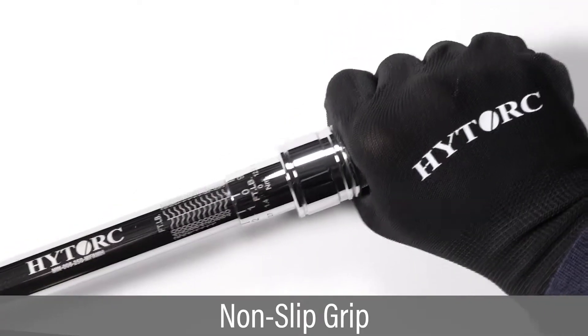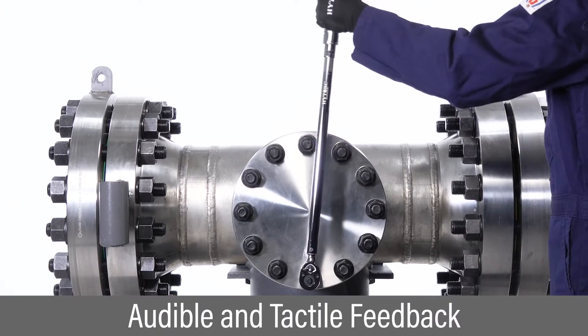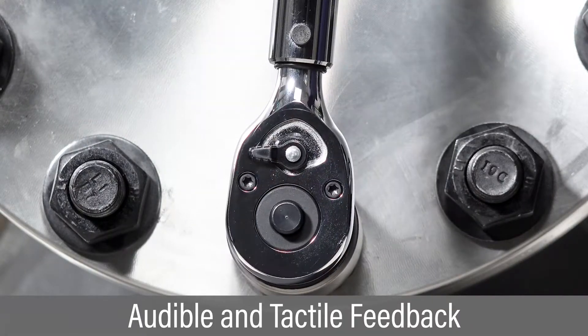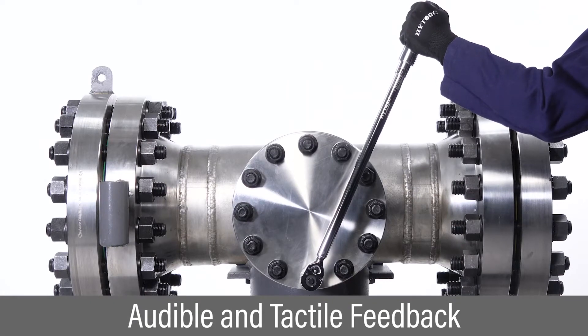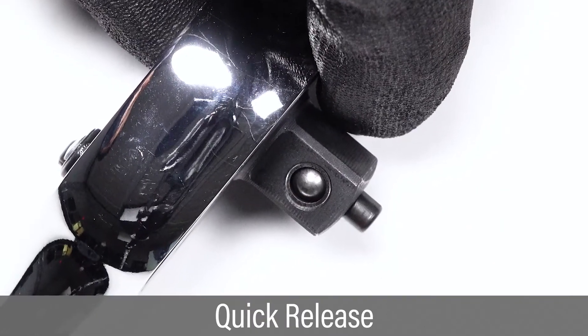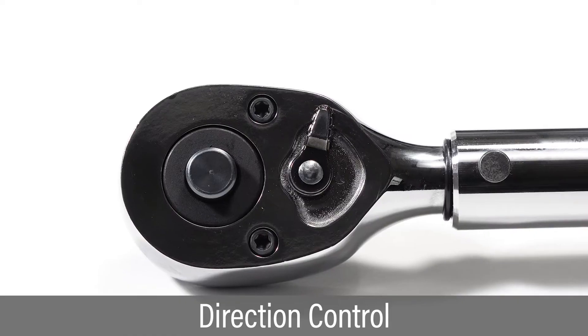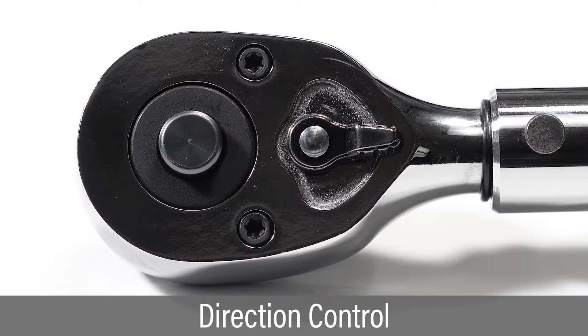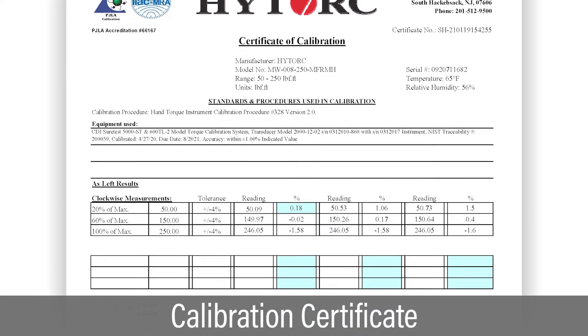Handles are lightly knurled for a tough non-slip grip. An audible click and tactile feedback indicates torque has been reached. The quick release button makes for easy socket removal. The control lever conveniently changes the ratcheting direction.